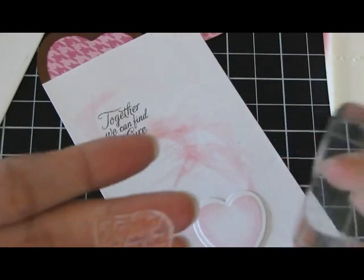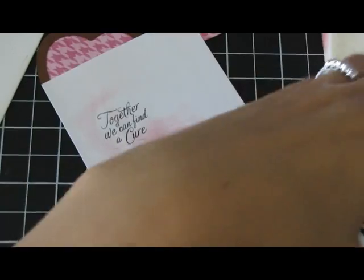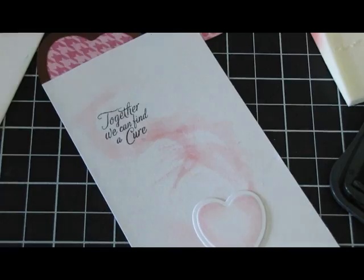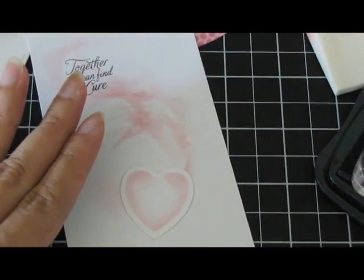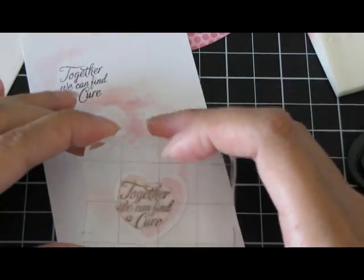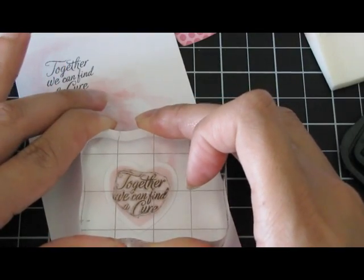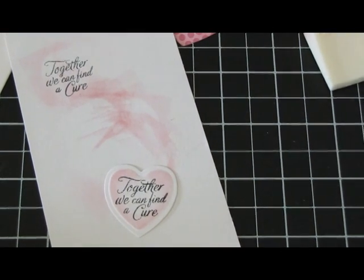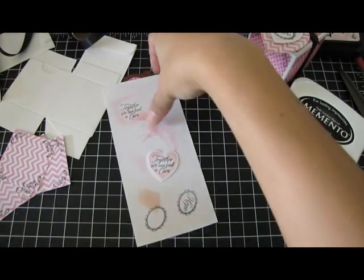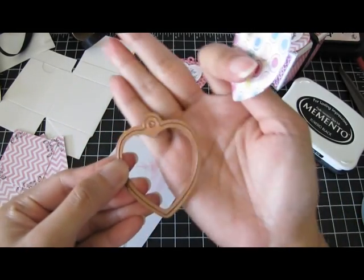The sentiment I'm going to use from the stamp set is 'Together We Can Find a Cure.' I'll put it on my acrylic block, take the Memento Tuxedo Black ink again, and let's see if I can get this straight and centered. Perfect — so that's what that looks like. And this is the heart tag die.